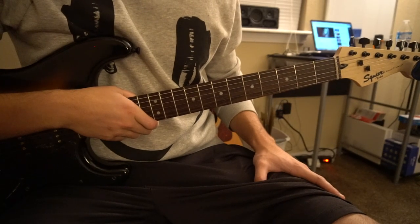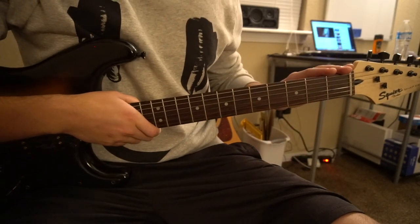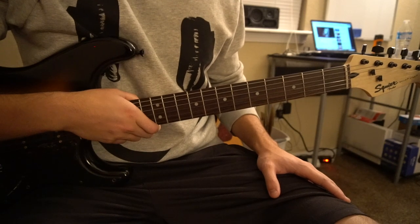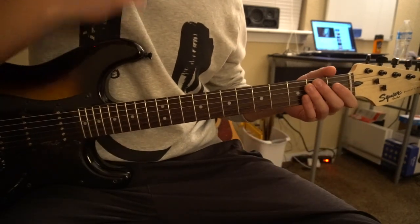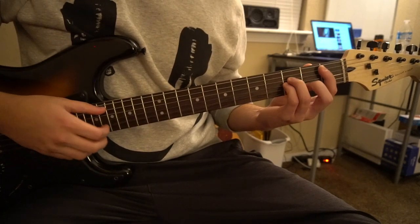Welcome to this tutorial on how to play Feel Like I'm Drowning by Two Feet. We're in standard tuning, there's no capo. I'll be teaching you the chords and then also the solo. We have all bar chords, so if you're a beginner make sure you're aware of that.